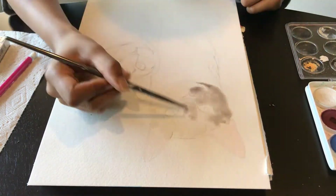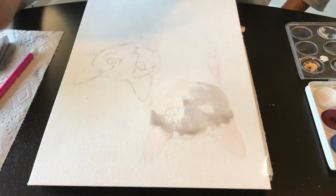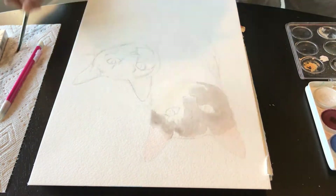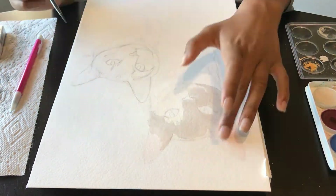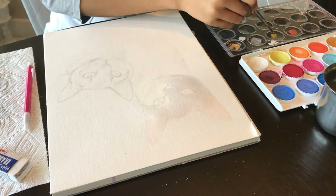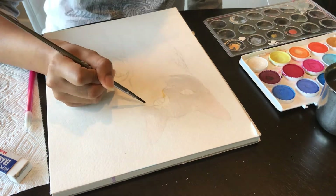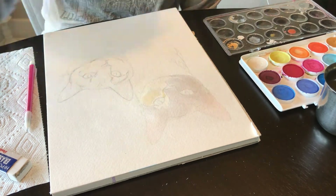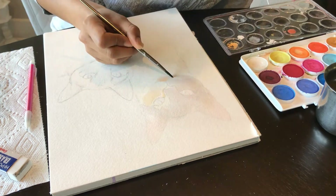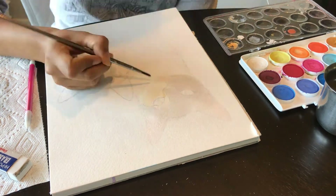After laying down water first, I can layer color on top later. Now I'm going back in with a slightly darker shade, evenly laying it across the paper. I'm making sure the surface is flat and that there is an even coat across the whole area I want to cover. It's still light — it's still the second lightest coat. I go in really slowly; that's how I make sure I can go back and fix any mistakes.